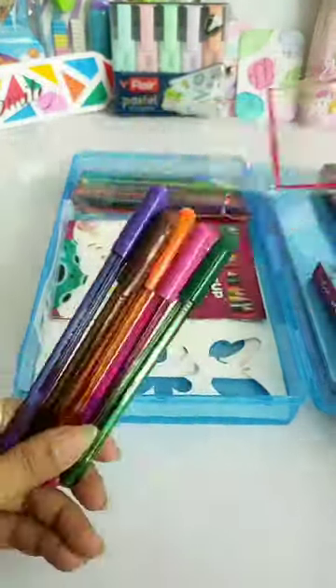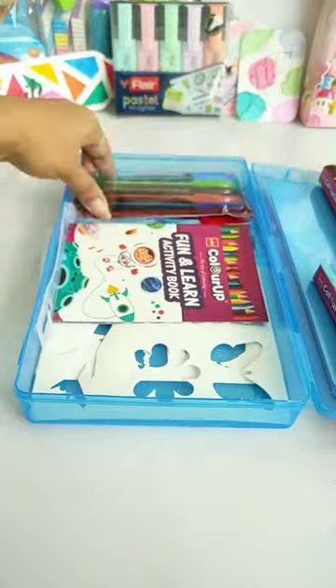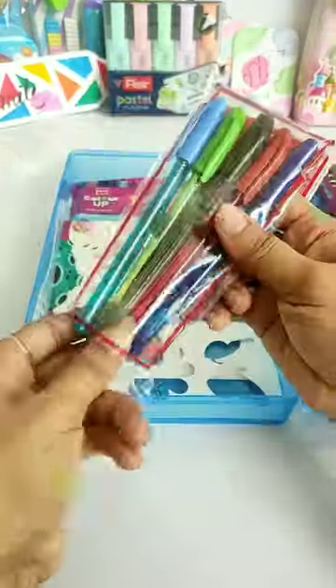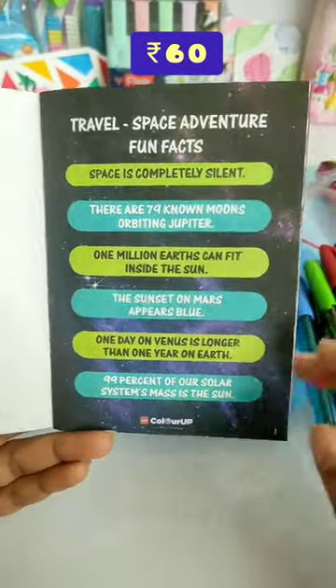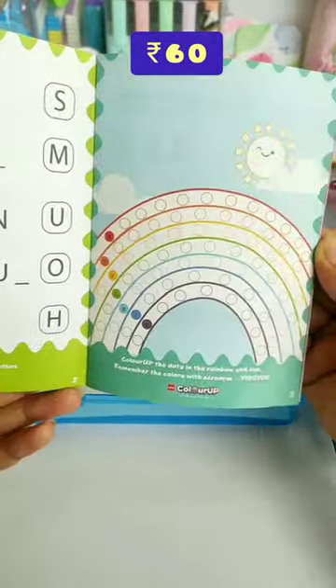Guys, if you have used Color Up art supplies, please comment in the comment box. In this kit, you have given an activity book which is very interesting because there are many brainstorming and mind-boosting activities for kids.